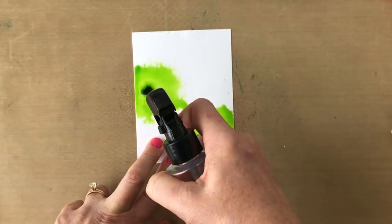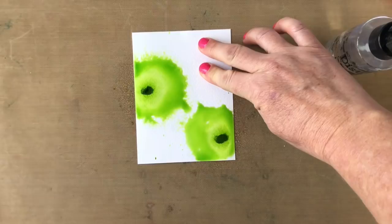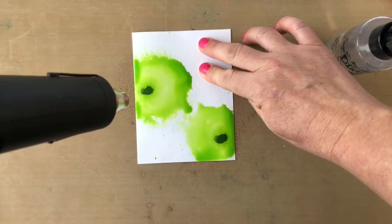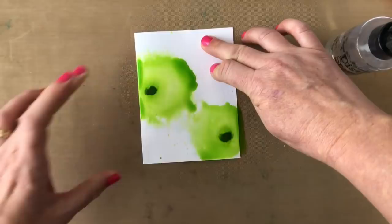So I have a big splotch of dark, very pigmented color in the middle and then it just fans out from there. If you want to increase the surface area of the color you can spray down some more water and let the water do its thing. You can also take your heat tool and heat it.